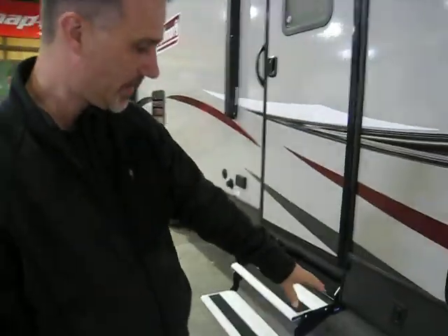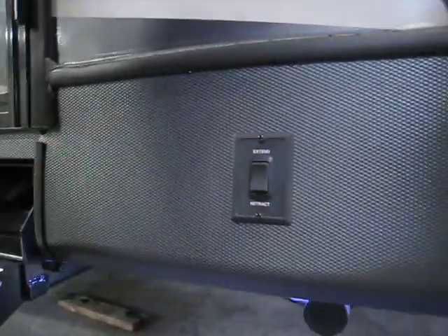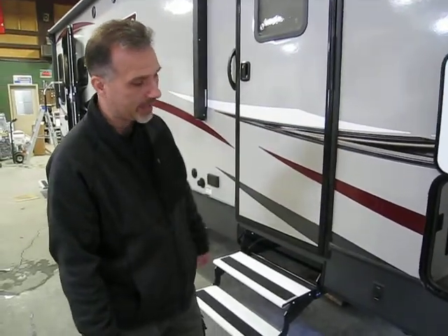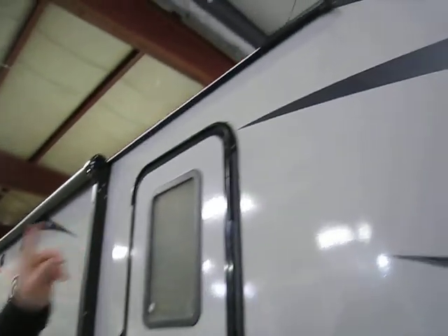All four stabilizer jacks are electric, with a switch for the front and a switch for the back. The underbelly is also enclosed and heated — a very nice feature. On the top, rain gutters with spot extensions.